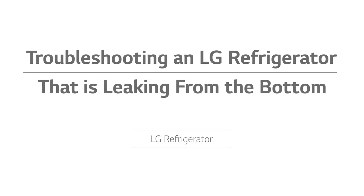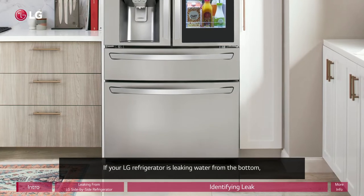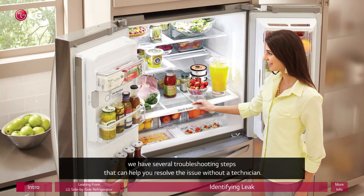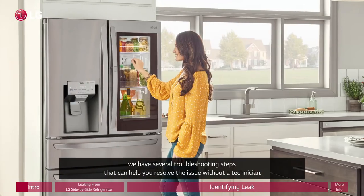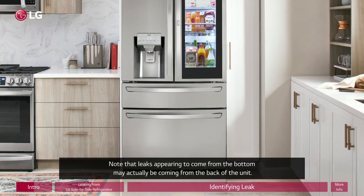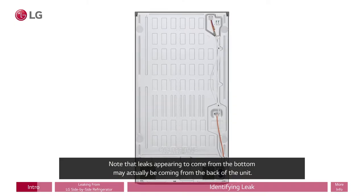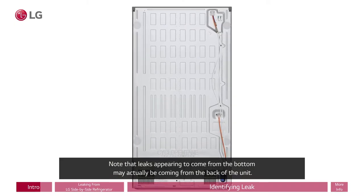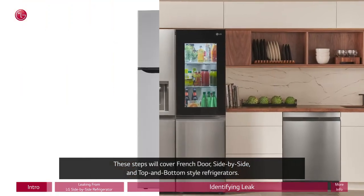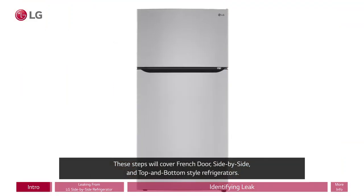Troubleshooting an LG refrigerator that is leaking from the bottom. If your LG refrigerator is leaking water from the bottom, we have several troubleshooting steps that can help you resolve the issue without a technician. Note that leaks appearing to come from the bottom may actually be coming from the back of the unit. These steps will cover French door, side by side, and top and bottom style refrigerators.